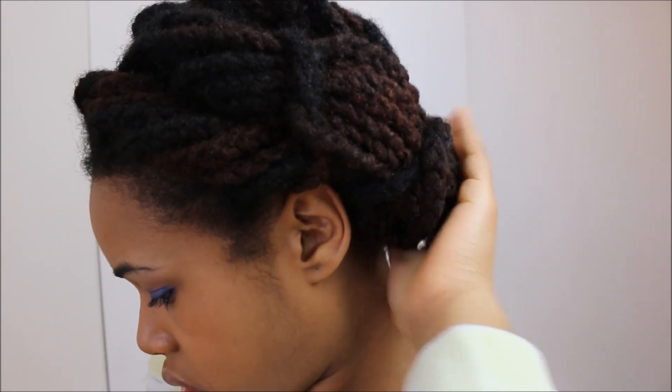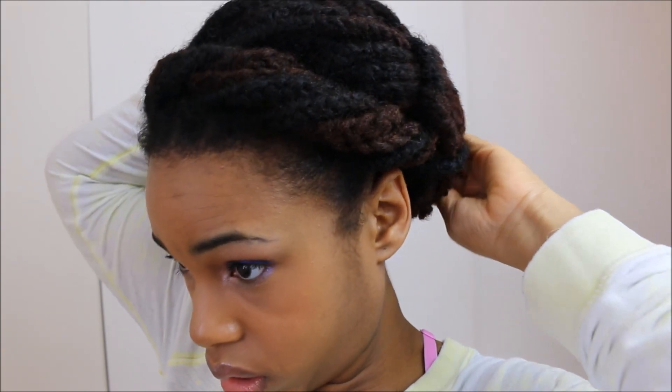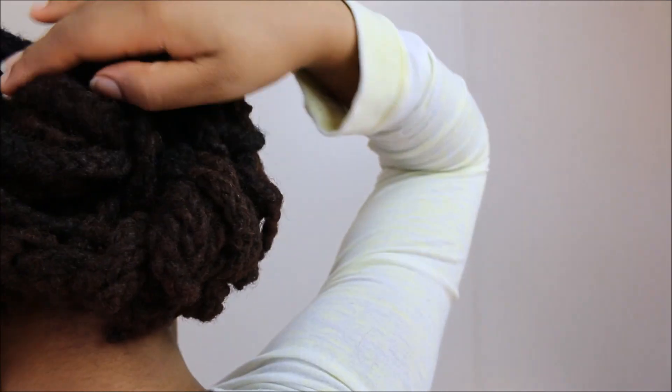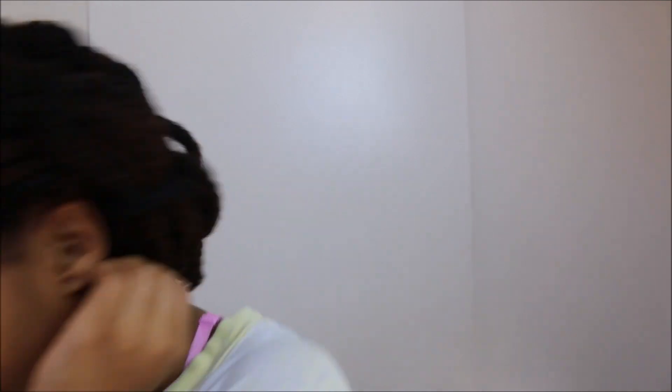This is a really put-together pinned-up look. I should have tightened that up more when I was going towards the back. I think I'm going to bring it back again and secure it over here on top of that.